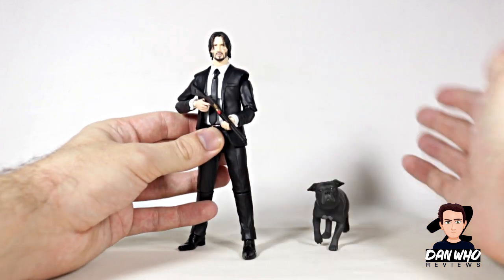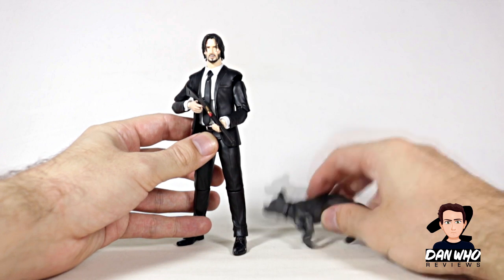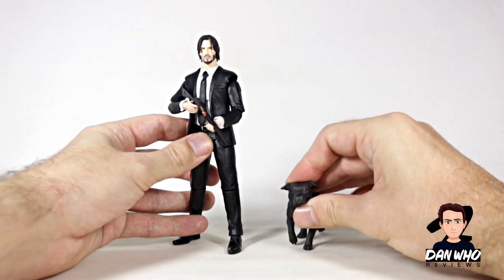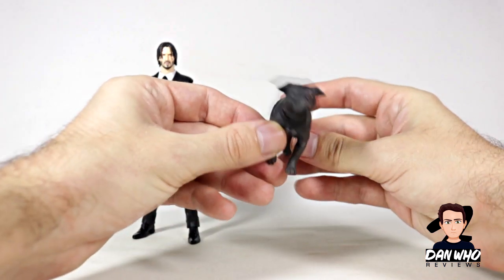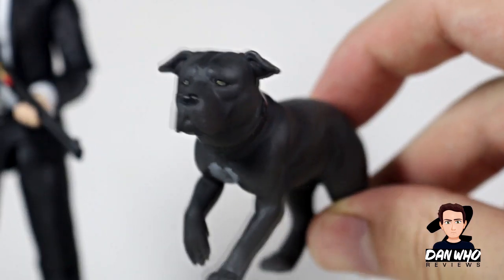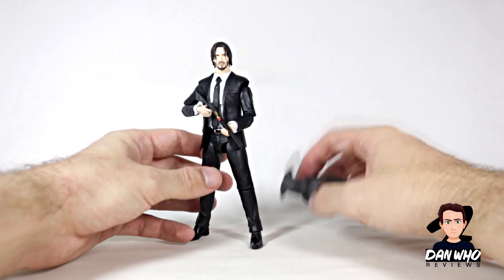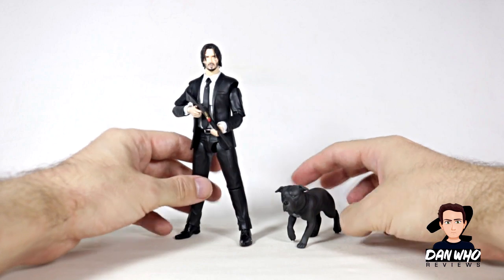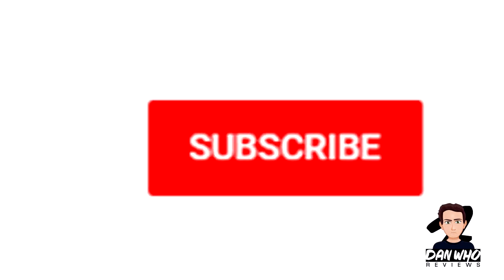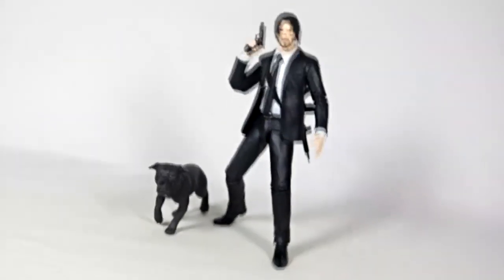Final thoughts on this guy: really happy, I knew I would be. It's a guy in a suit with some guns, and John Wick films are really good — we're even getting a fourth one, so the franchise is going to continue. Really happy I got this chapter two version as it comes with the little unnamed dog. What shall we name this dog? Let us know in the comments below. My name is Dan W — please hit that subscribe button, check out the videos tab, tons of reviews, mainly Marvel Legends. I shall see you on the next one.